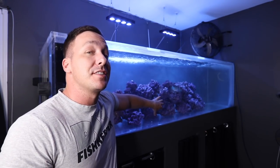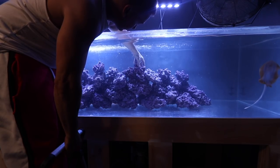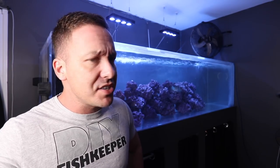Today we're going to be talking about the 375 gallon saltwater aquarium — how we scaped it, why we did it that way, and I also want to cover a couple of very reoccurring questions you guys continuously ask.